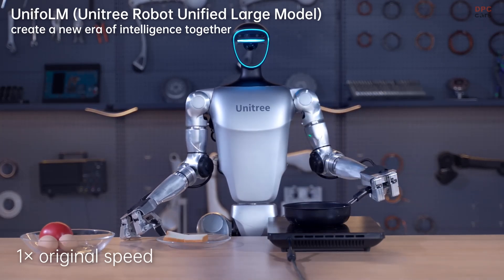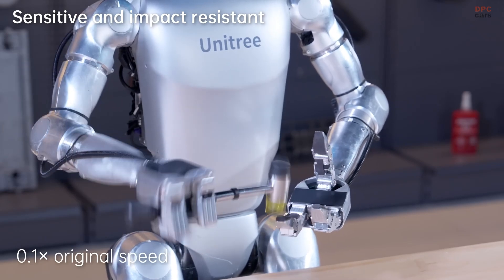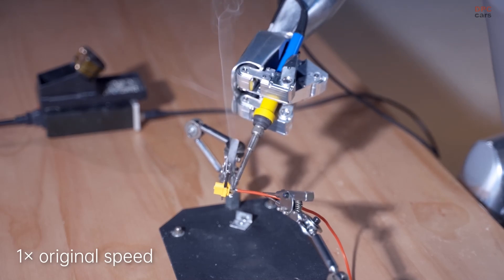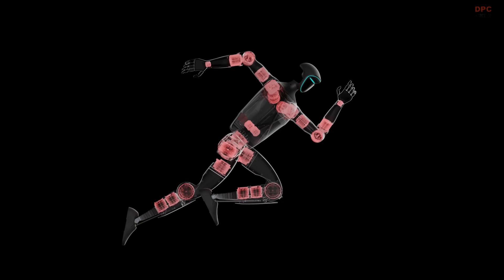Whether in research labs, classrooms, or even medical teleoperations, the G1 offers a powerful platform for innovation. Starting at $16,000, it is also one of the most affordable humanoid robots on the market.